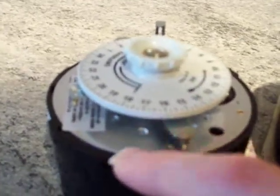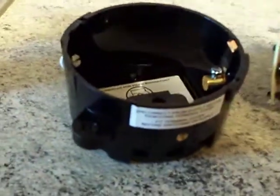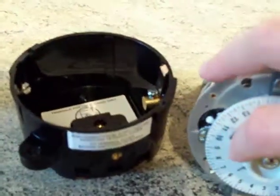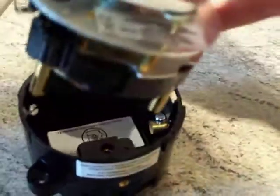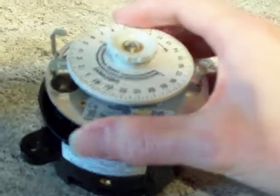Here is the average everyday Sangamo S250 clock. As you can see, those are the internal workings. If I pull the internal workings out of the base - there's the workings and there's the base. See this here - that fits flush with the top of that base.